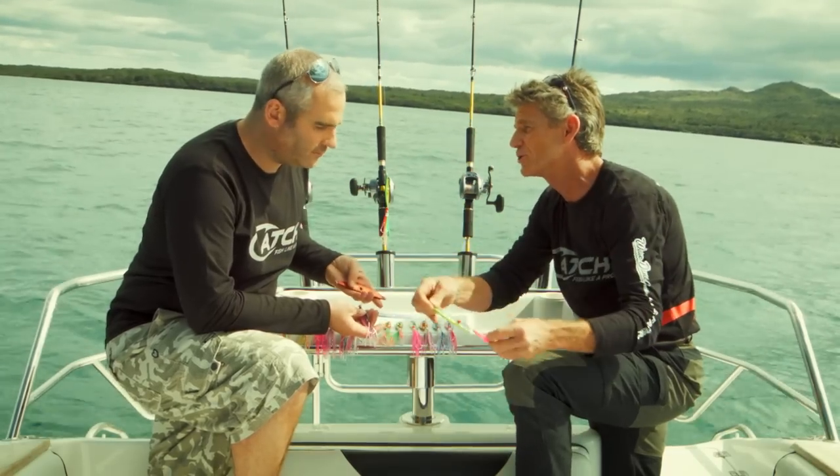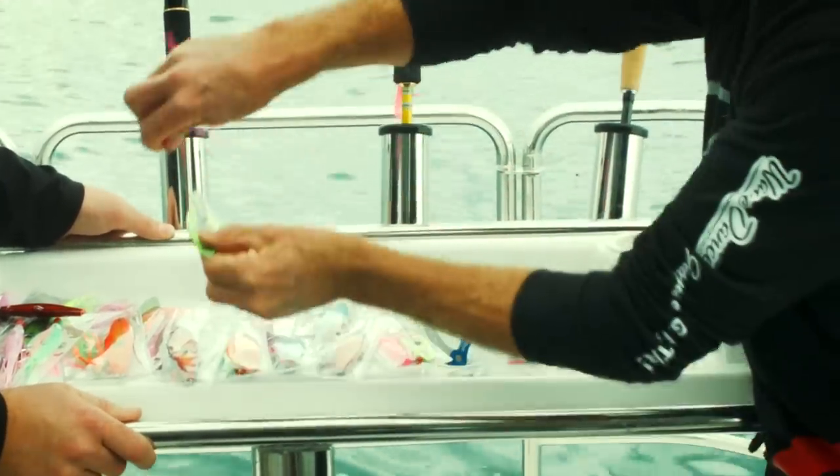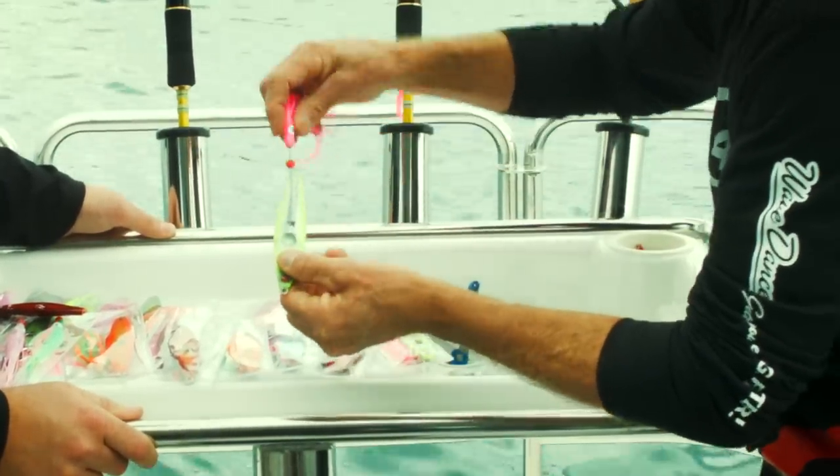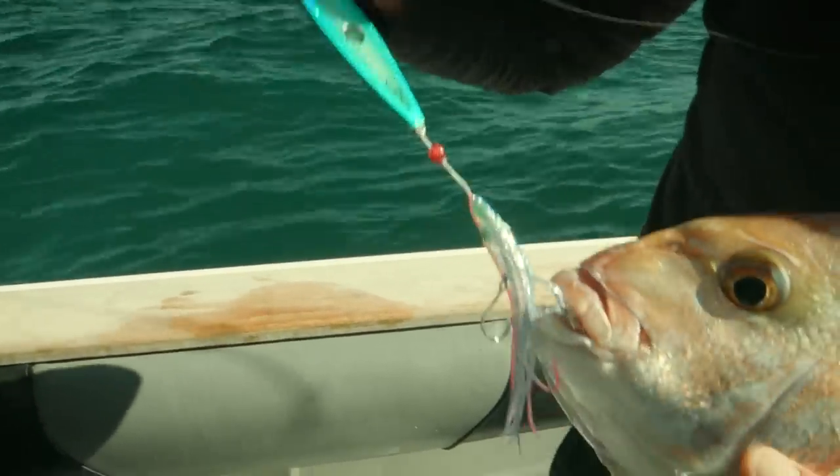All you do is drop this to the bottom of the sea, and on the drop what will happen is that this flutters and does a sideways jerking motion. And that's the key, because this sideways jerking motion pulls the skirt around — it's the skirt that the snapper bite at. Inside those skirts we've got some extra strong hooks.